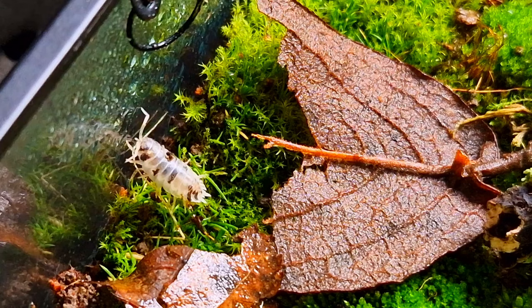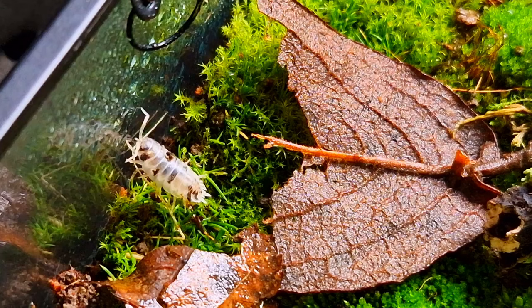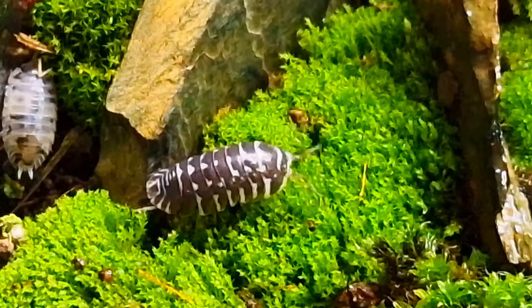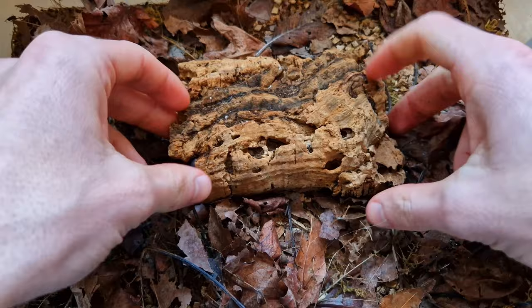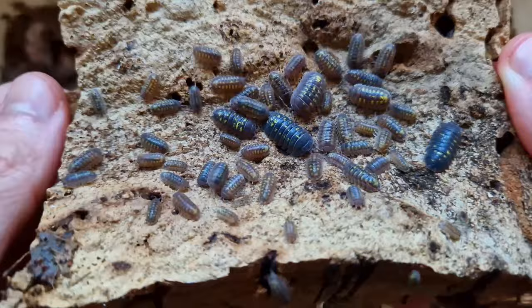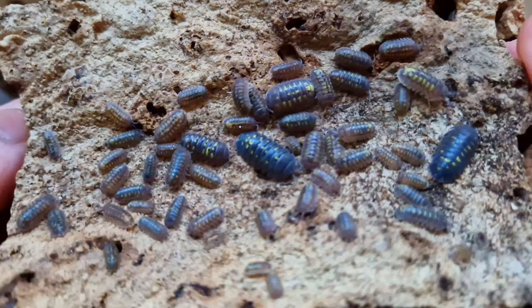This one is a bit confused by its own reflection. One is saying hi to the new neighbors. I also have a third species of isopod but for now I'm not adding them — let me know in the comments if I should add a few of these too.